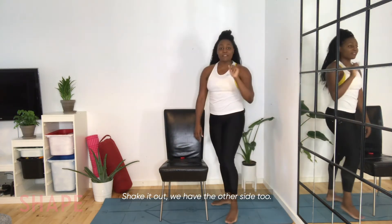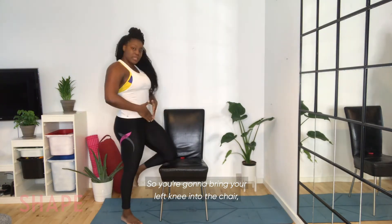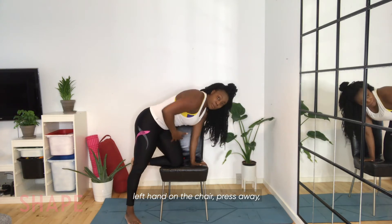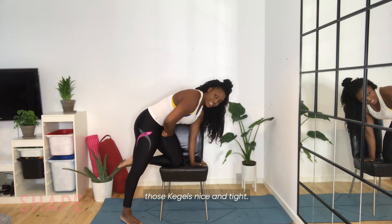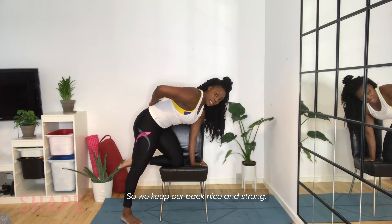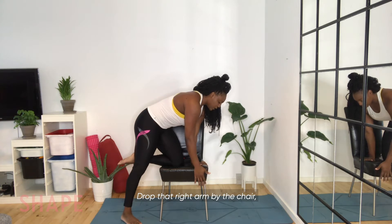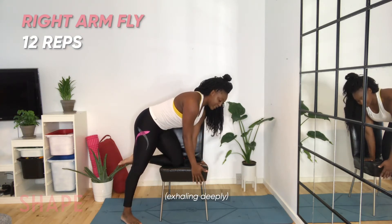We have the other side to do. Bring your left knee into the chair, keeping our core tight. Left hand in the chair, press away, rounding through that core. Keep those kegels nice and tight so we keep our back nice and strong. Drop that right arm by the chair — inhale, lift. Exhale, down.